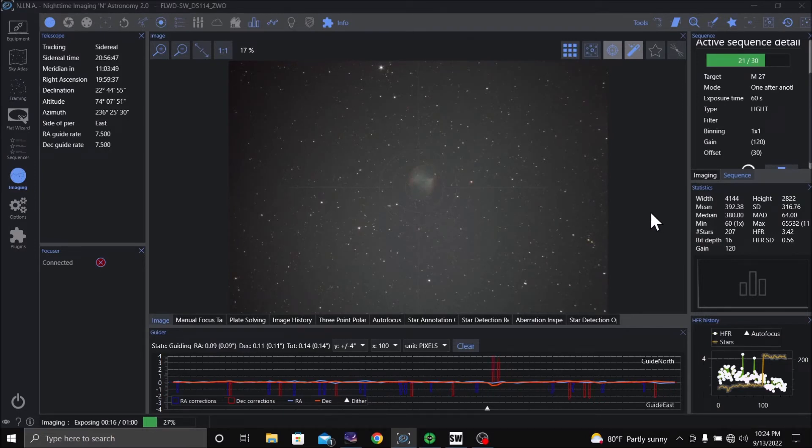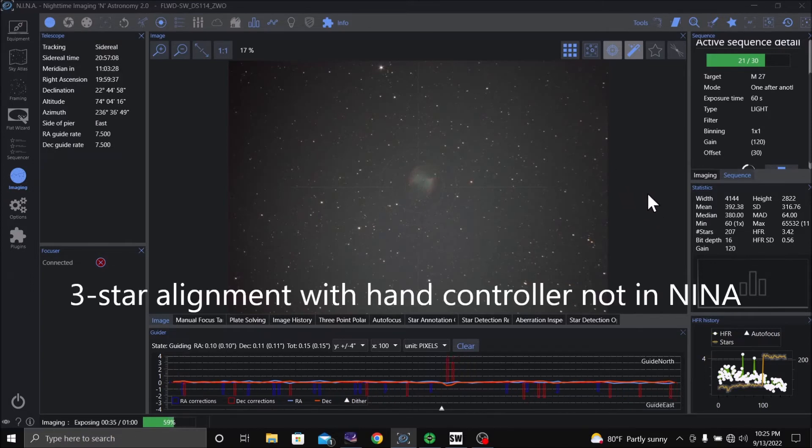So far it's been doing really good tonight. I had a little trouble last night — I think I just made an error in polar alignment. But tonight I did a polar alignment, made sure I was doing it correctly, and then I did a three-star alignment instead of a one-star alignment. It's been doing good all night.